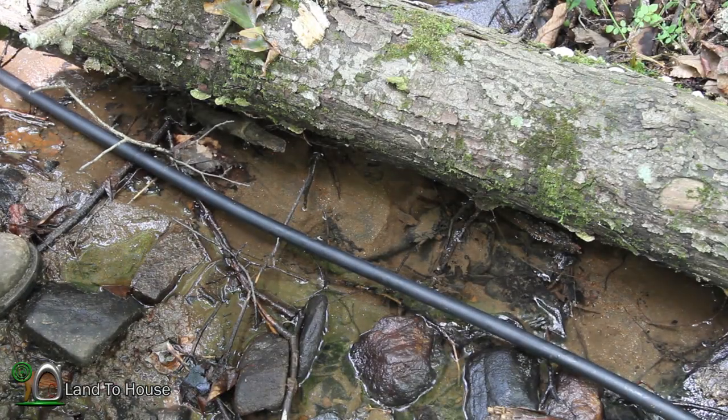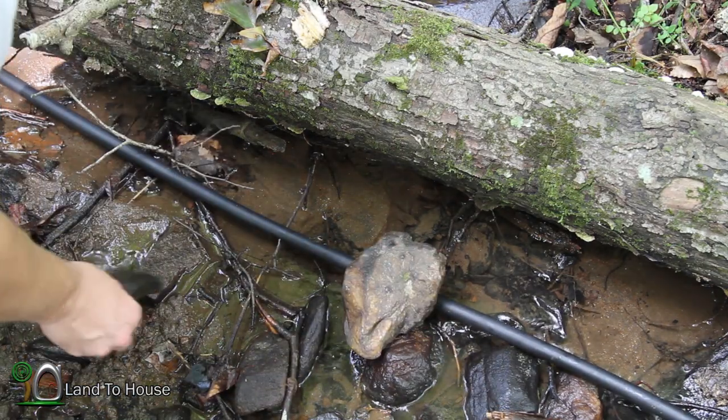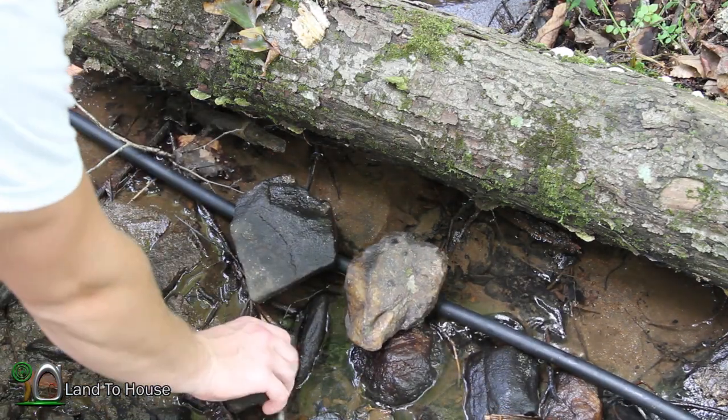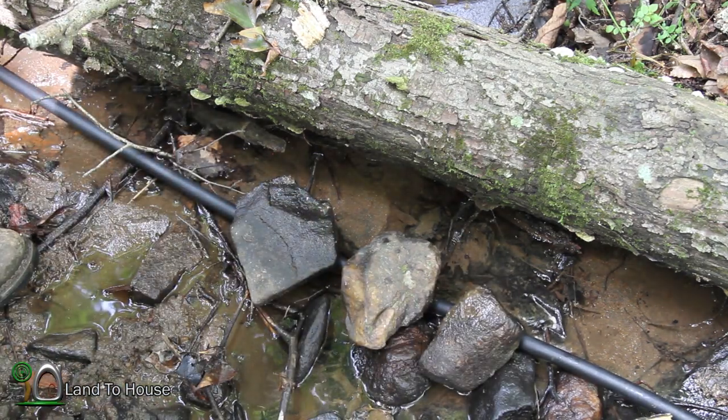If you're going to be using flex pipe like this, be sure to occasionally put rocks on the drive pipe or some other form of heavy object to prevent bounce from happening when the pressure wave enters.